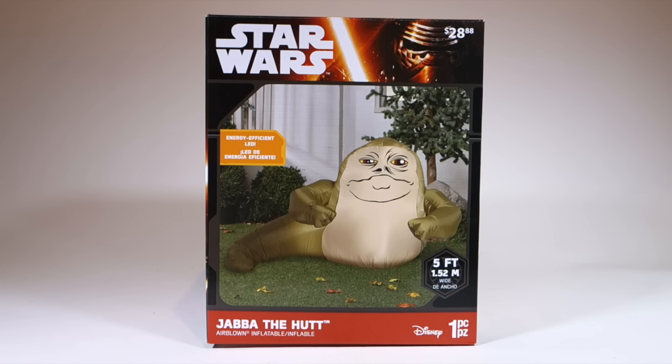Yes, believe it or not, there is another Jabba the Hutt lawn ornament now available. You may recall that in the past, last year, I reviewed two of these — one of which was from Morbid Enterprises and one was from Jemmy and only available in Canada.